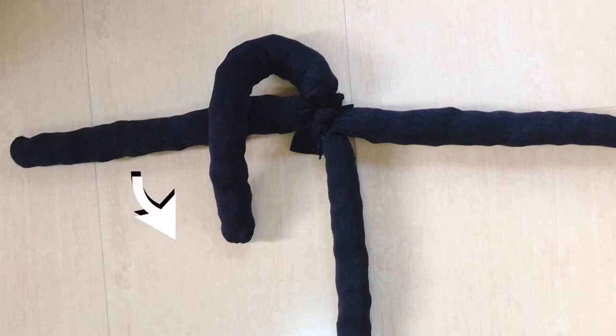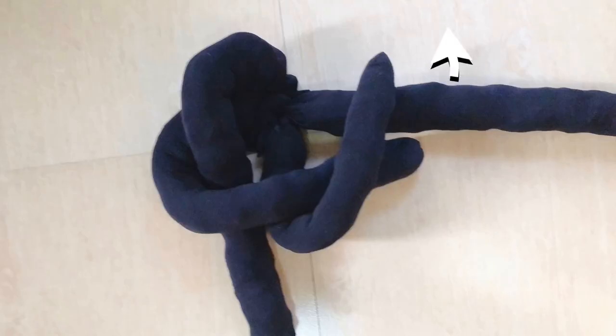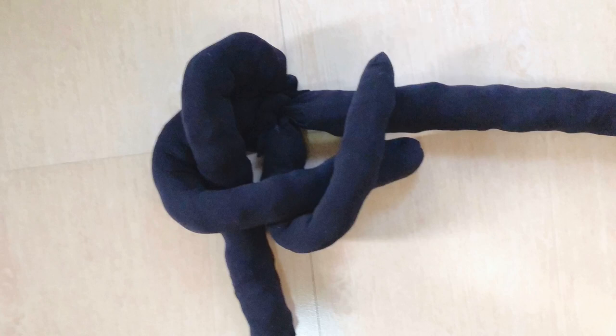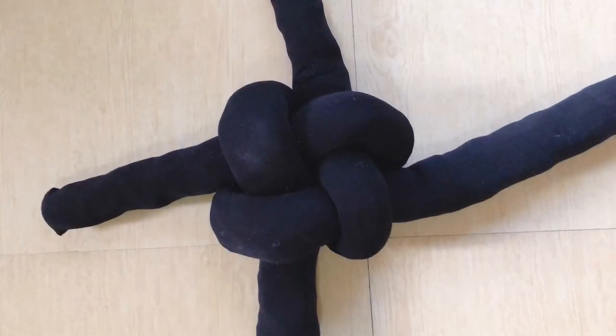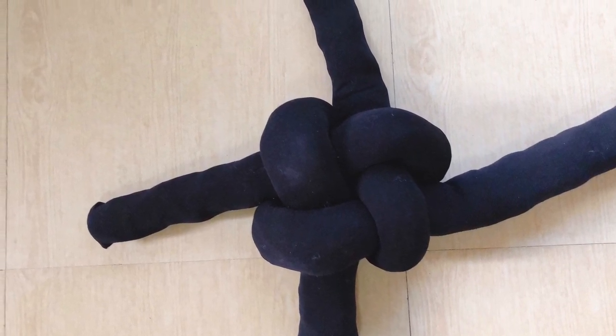Once that's done, we can begin tying the pillow knot. Take the top leg and put it over the left leg, then put the left leg over the bottom leg. Take the bottom leg and put that over the right, and for the last step take the right leg and loop it under the first knot. That's a bit complicated, so here's a video on how to do that — just pull it under the first loop and pull all of the sides, and you'll have your first knot.